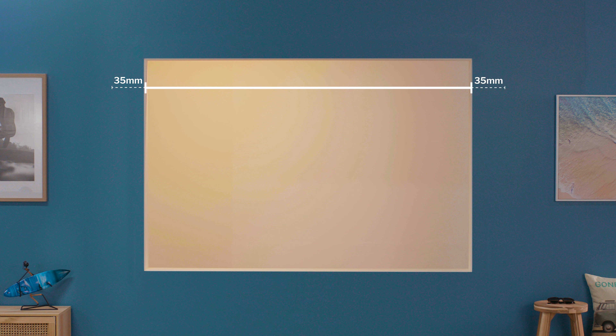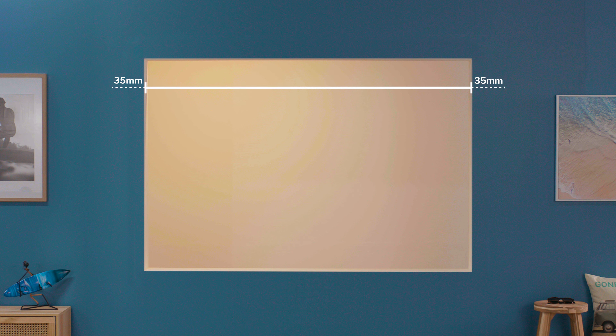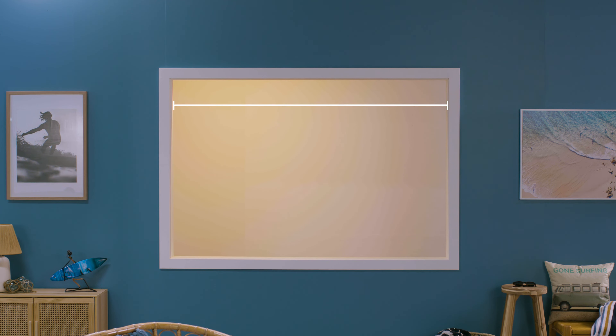This extra bit means your blinds won't let light seep in down the sides — and trust me, you don't want anything seeping in. For a recess fit, measure the exact inside width of the window frame across the top to get your bracket-to-bracket width.